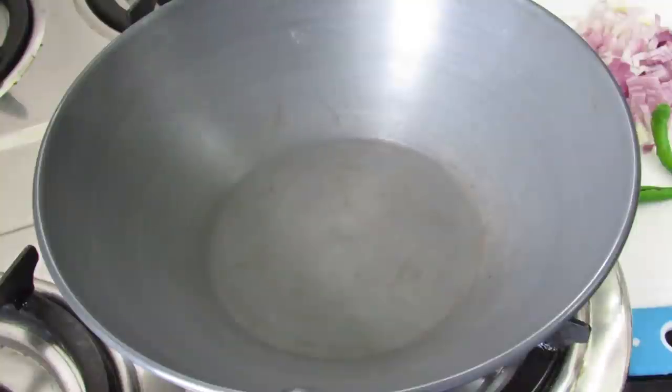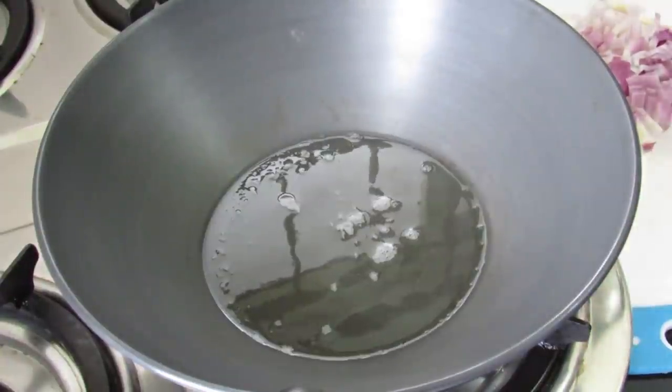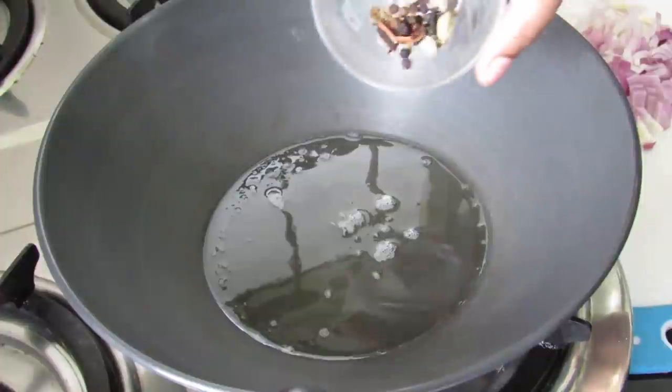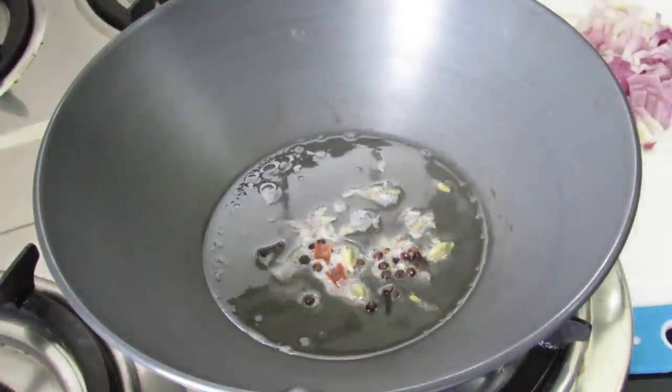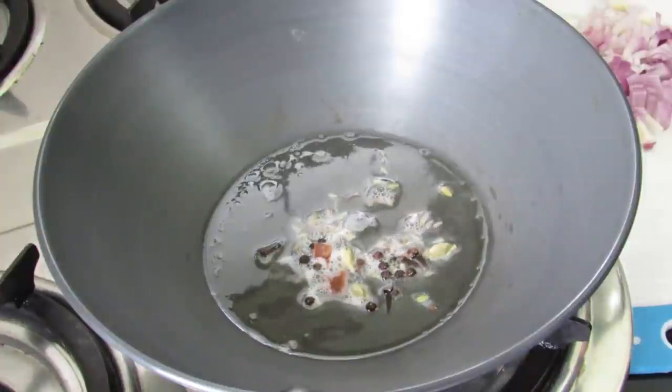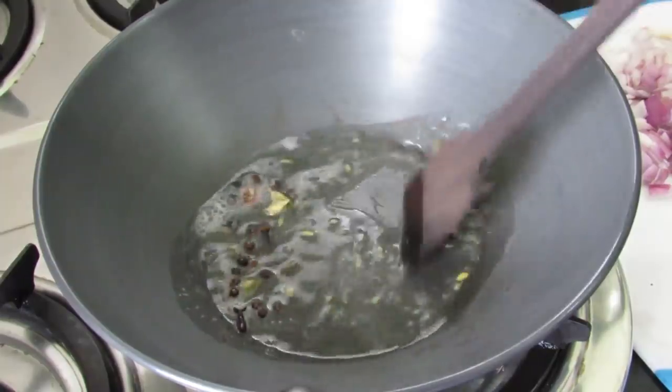To make Kerala style chicken curry, heat coconut oil in a heavy bottomed kadai or a pan. Once the oil is heated, add in the whole spices. The ingredients list will be given in the description box below. Give it a light stir.